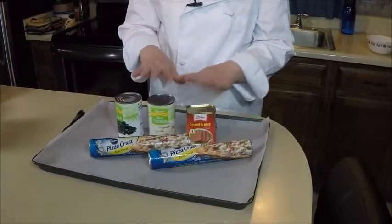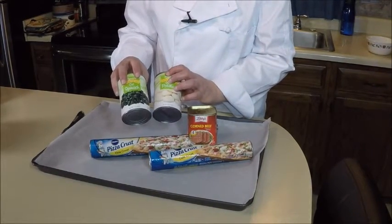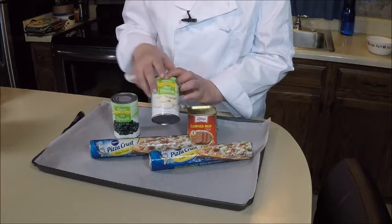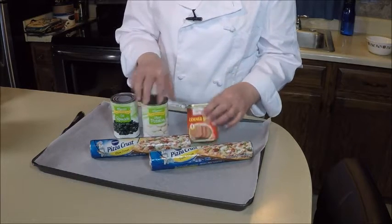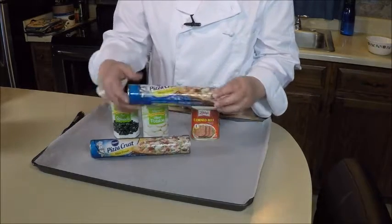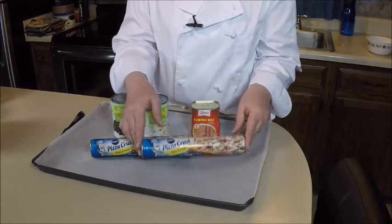These are the ingredients. I'm doing a real quick version here. I'm going to use canned items to get it done real quickly. Spinach that's already cut, sliced potatoes, a can of corned beef, and two Pillsbury pizza crusts. I'm going to get all this stuff ready and I'll show you how to do it.